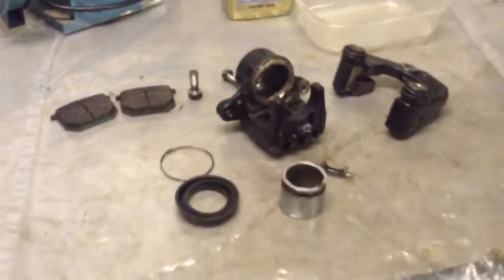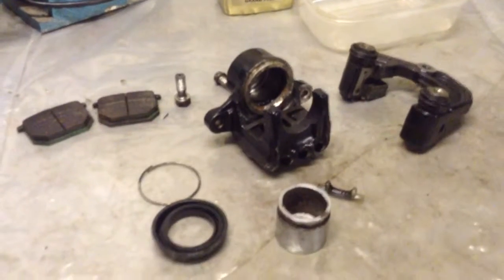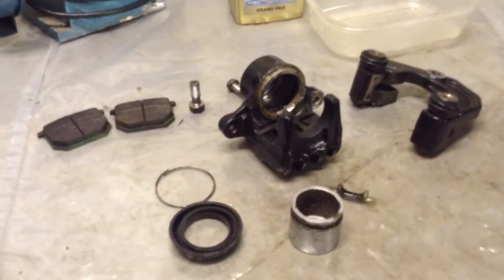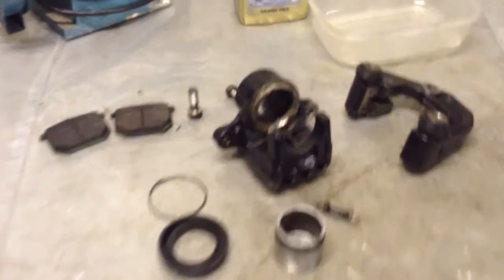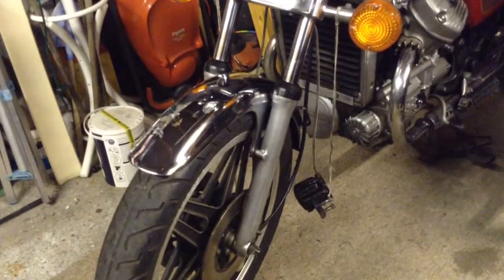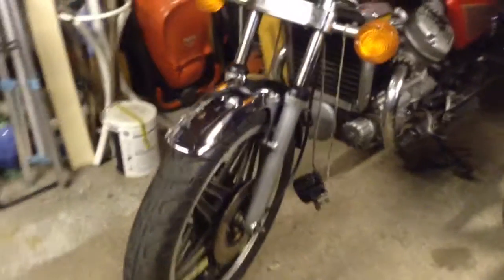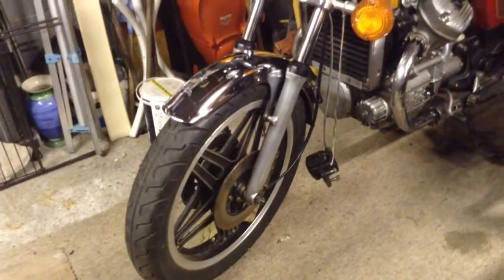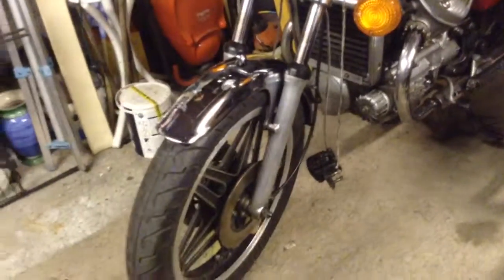I've got it off on the bench. I wanted to show you all the components and how it operates before I rebuild it and put it back on the bike. I've got just the right-hand side caliper off at the moment. The left-hand side caliper is just dangling on its hose, which you're probably going to be shouting at the screen saying, no, support it. I have got a bit of string there, as you can see. But I'm going to go ahead and replace the hose anyway, so it doesn't matter.